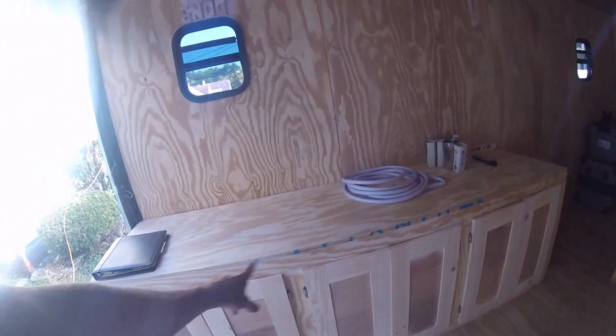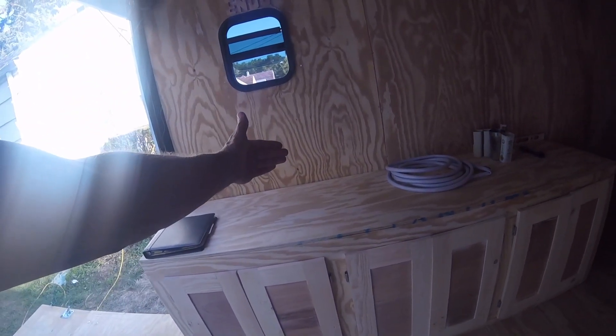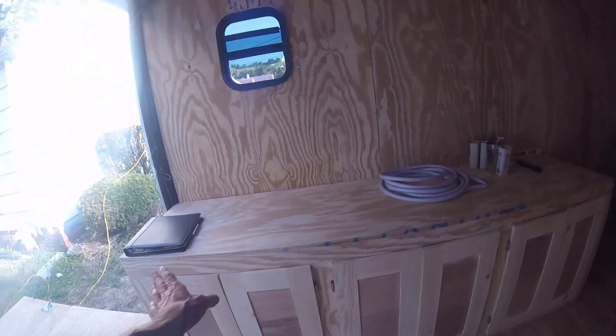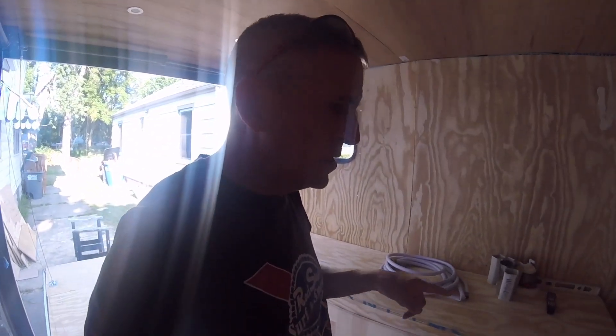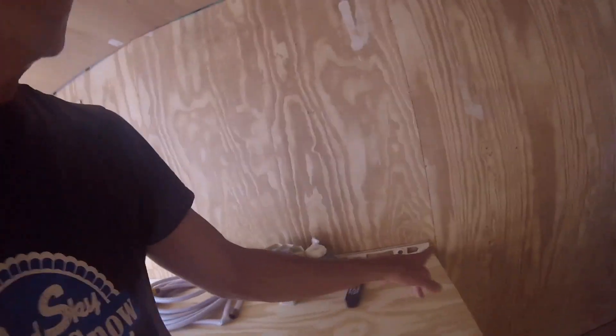The toy box is eight feet long, 24 inches deep, and 33 and a half inches tall — should be able to fit anything I want in there. Right now it's just one big long empty space, and I might fill it with shelves or bins. I'm pretty sure I'll find it's too easy to lose stuff in there if I don't have it divided up.